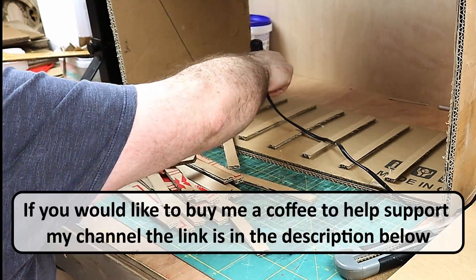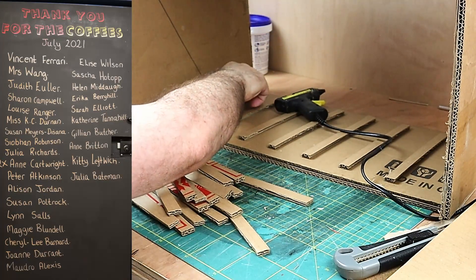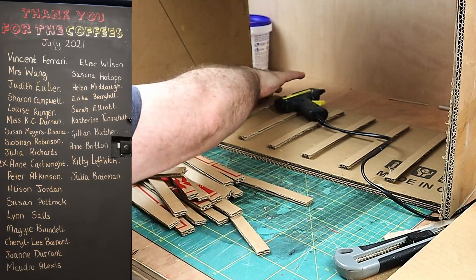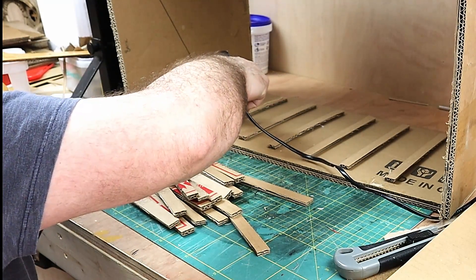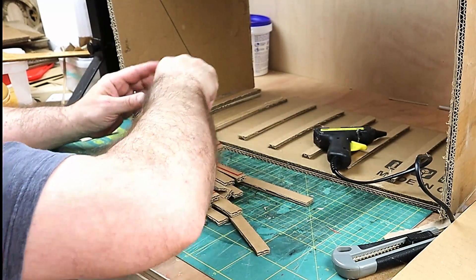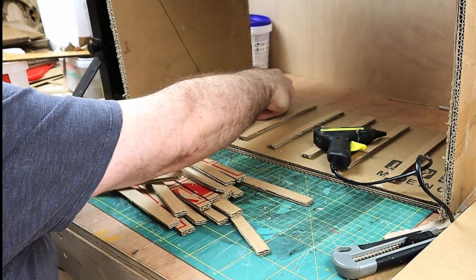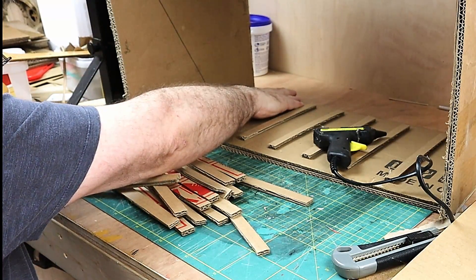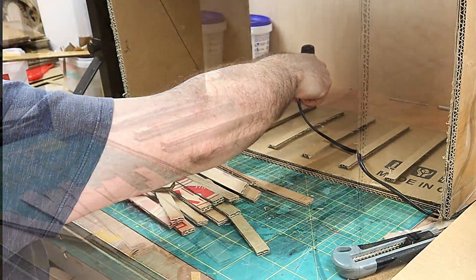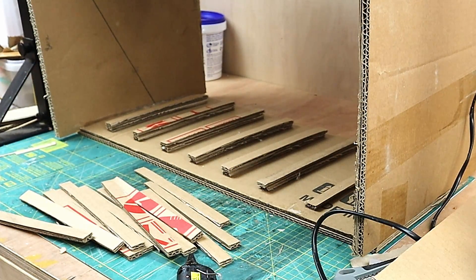I'd just like to say a quick thank you to everyone that bought me a coffee — their names are on the coffee board. If you'd like to buy me a coffee the link is in the description below. I'm also putting these slats down now where they need to go and doubling them up, and I've got links available for all the products I use in the description for the USA, UK, Canada and Australia.